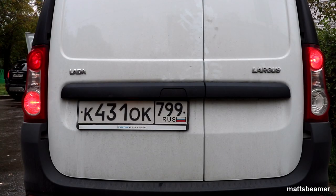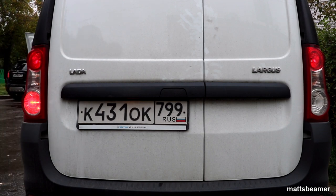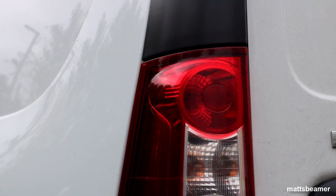For this you will need a P21/5 watt bulb which has two filaments inside — one is for the brake light and the other one is for the side light. It is why my friend never noticed that this bulb had blown.